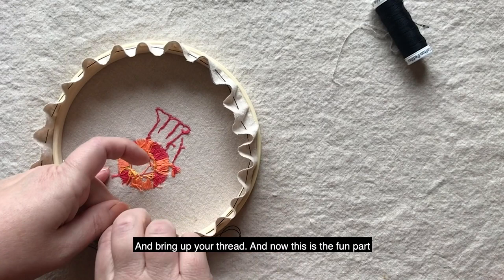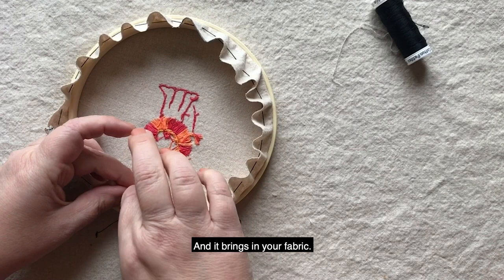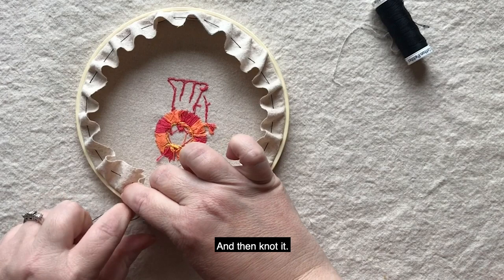And now this is the fun part that kids really love — you want to pull it tight. It brings in your fabric. Then knot it and snip any excess off.